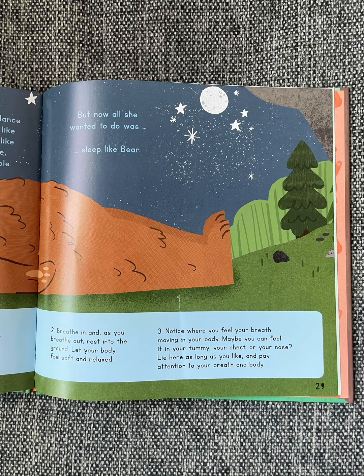Can you do it too? Lie on the ground with your legs straight, your arms by your sides, and your palms facing up. Breathe in, and as you breathe out, rest into the ground. Let your body feel soft and relaxed. Notice where you feel your breath moving in your body — maybe in your tummy, your chest, or your nose. Lie here as long as you like and pay attention to your breath and body.